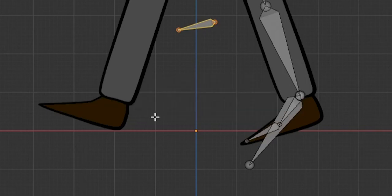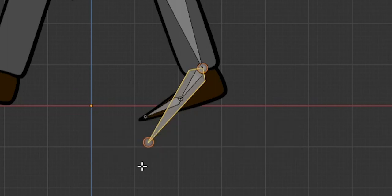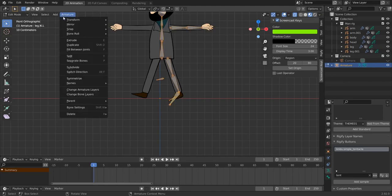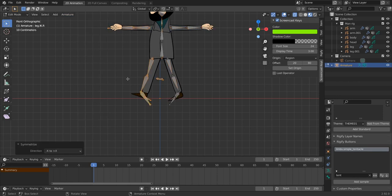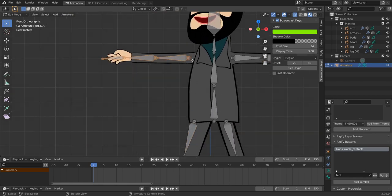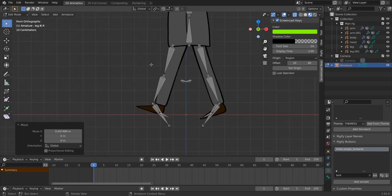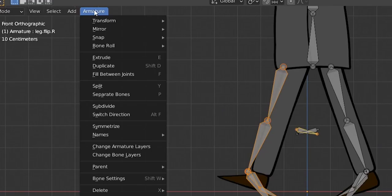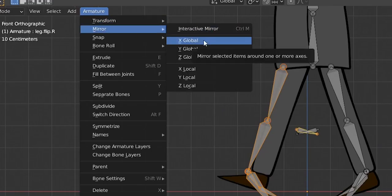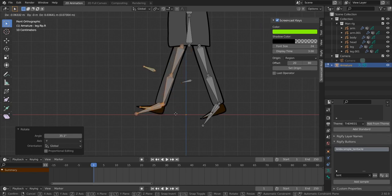Duplicate this bone again, place it here, and this will also be used for inverse kinematics — it's the one we'll use to flip the leg. Name it 'leg_flip.L' and rename the other 'leg_ik.L'. Select everything and go to Armature > Symmetrize — Blender will create the mirrored counterparts. Select and mirror the remaining bones with Armature Mirror Global X, then rotate and position them.